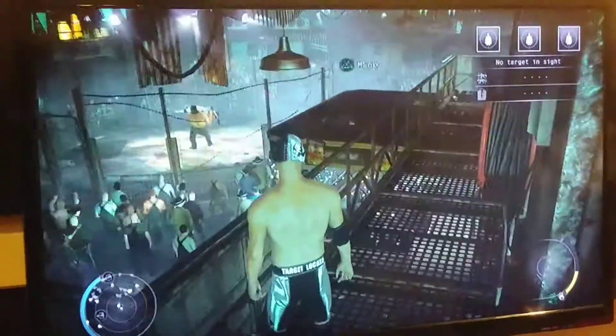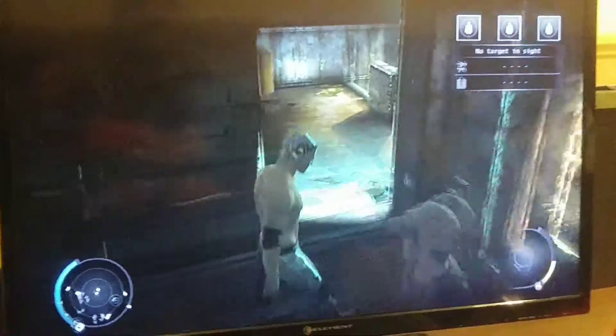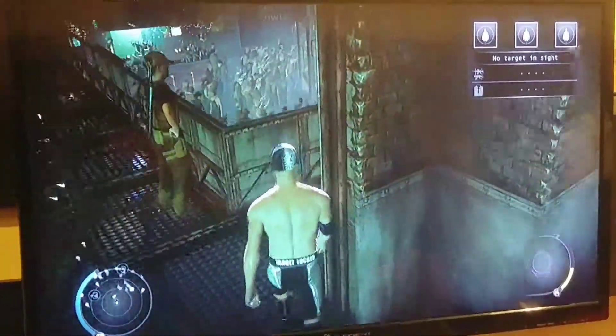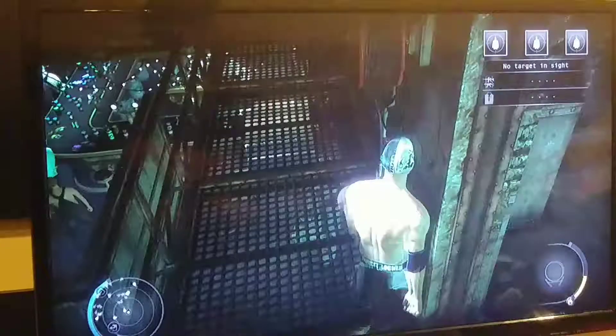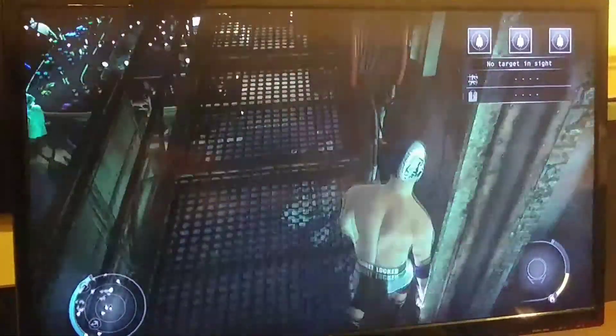So you pretty much know where we are up here at this wall with the red thing, and it pretty much works like the terminus upper floor where you need to hug it as you go around and be real close to the corner while you're walking — that seems to definitely be the best way. Running, I haven't had a whole lot of success.